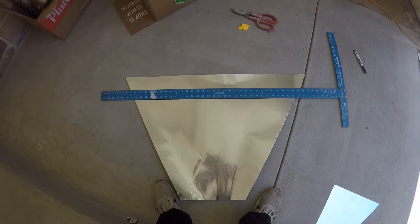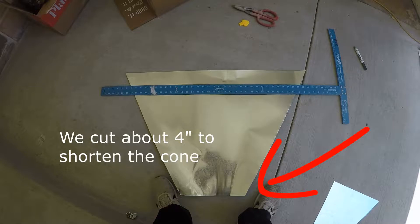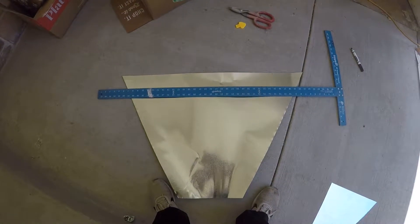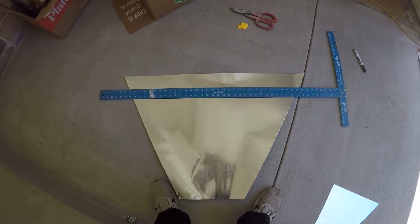If you've ever worked with sheet metal you know that the edges can be sharp. What I like to do is just fold the top over to create more of a rounded edge — that way you don't have to worry about cutting yourself. I'll show you how to do that.